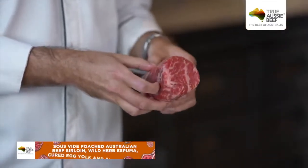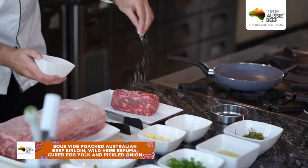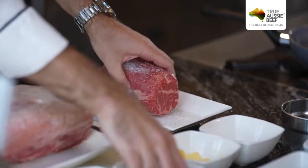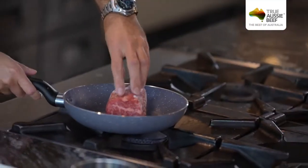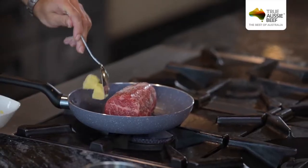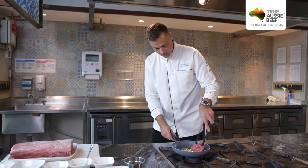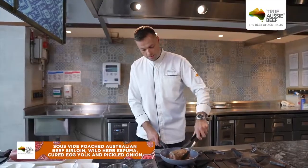And then we will later on sear the dish. First what we do is seasoning the meat, which gives you a nice flavour. And then in a hot pan — it has to be hot — we put a nice seasoning, followed by a bit of butter. And then we just sear it around. That is what you are looking for: a nice caramelisation all the way around.